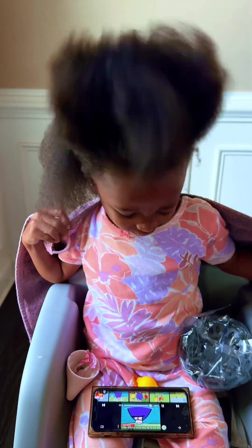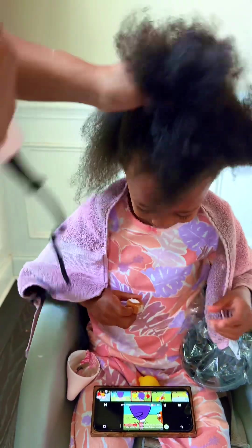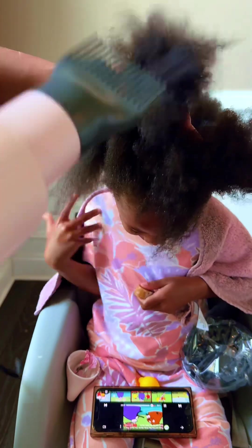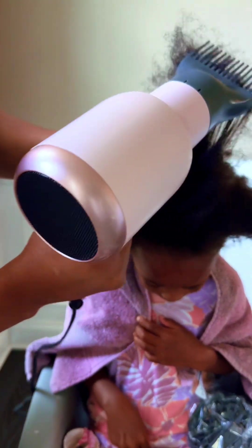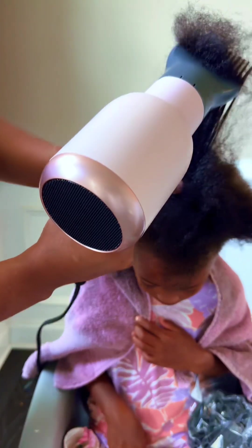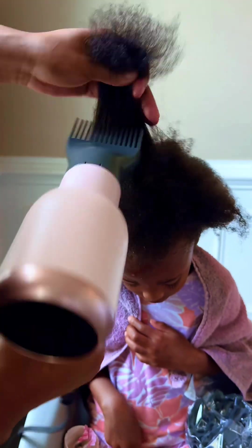Like I said, you want to section the hair off and do the same thing — start at the ends and work your way up. Make sure you put a good leave-in conditioner, as this is going to help your child's hair not be tangled and make styling easier so that they're not crying. You can see Shiloh is not crying here — she's sitting still because I'm not pulling and yanking on her hair. Every time I go through with the blow dryer I'm stabilizing at the scalp, and you want to do the same thing.